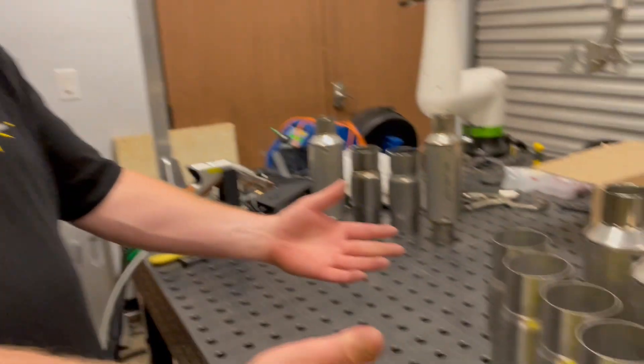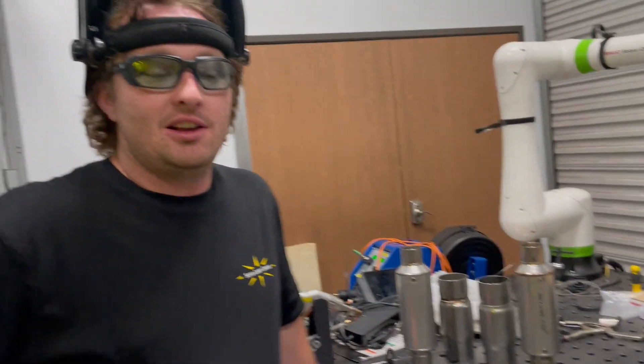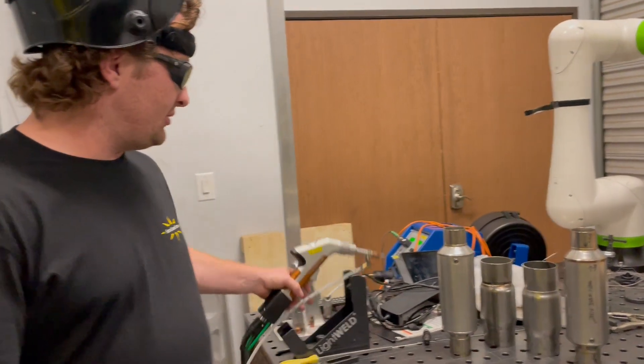Hi, my name is Evan. I'm here at Serra Laser. We have some of your samples here and we've done a little bit of testing and figured out some good settings. We're going to show you a couple different ways of doing this with the Lightwell Welding System.